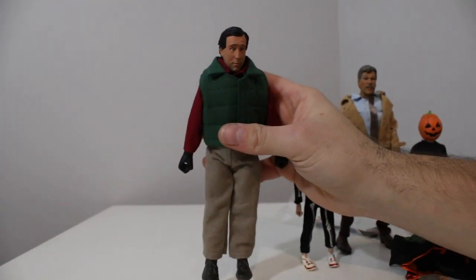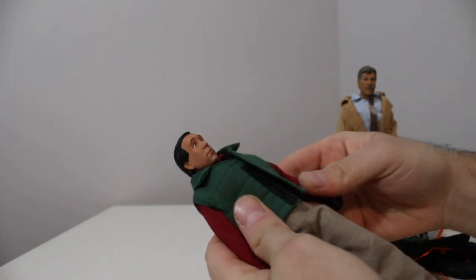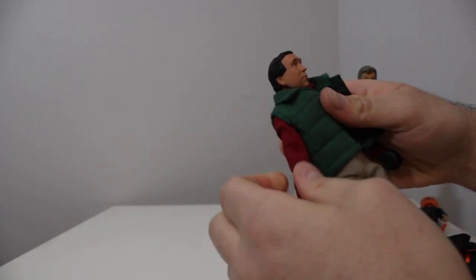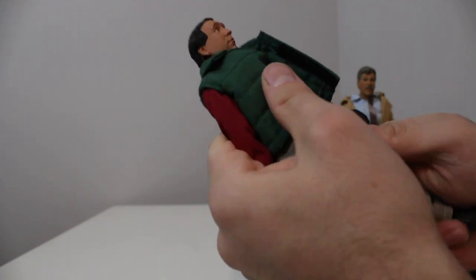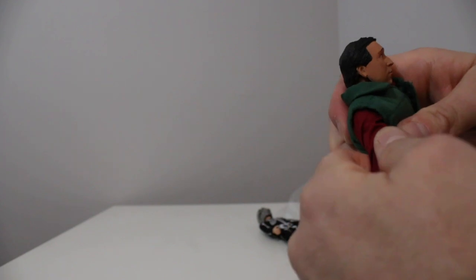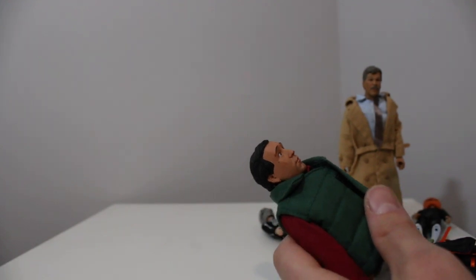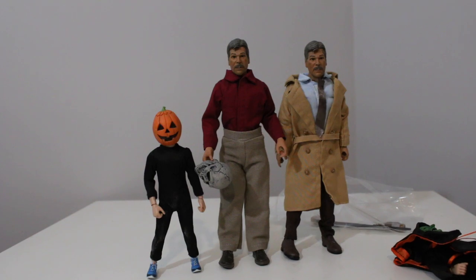One of the cool things about this retro line is that it is cloth. This guy is stiff in here — hold on a second. You can't just go really willy-nilly, hot and fast with your NECA toys. You gotta be very careful. This shoulder is so tight. I think I'm gonna go try to heat this up a little bit — I'll be back.